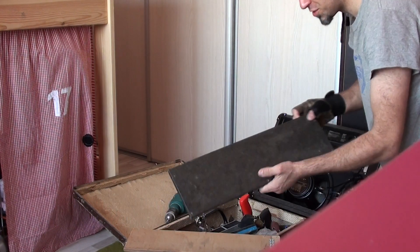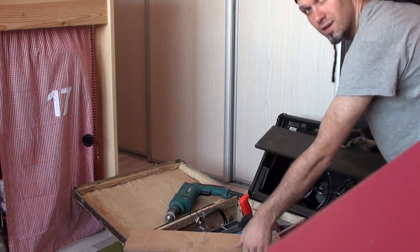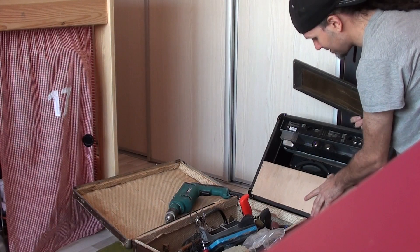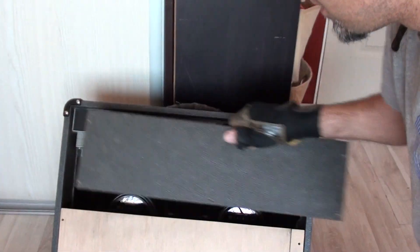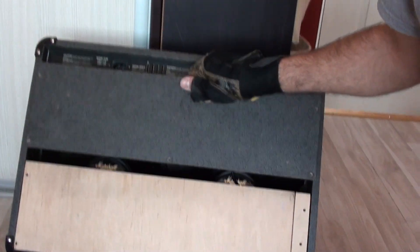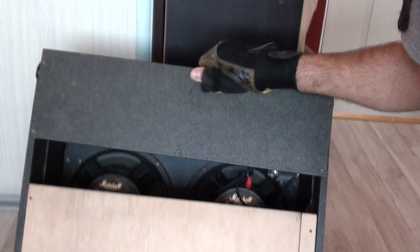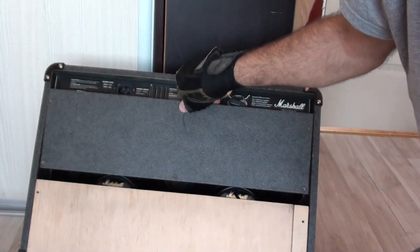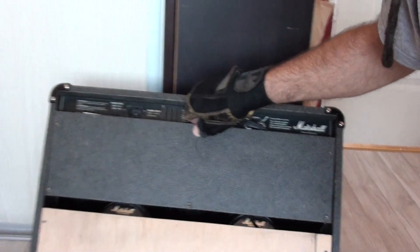I'll put the original plank upper and the plank I made lower. This is gonna be an open cab anyway, so you have to leave a thin open line for the cab to breathe. I will put it like this, just in the middle of the speakers.